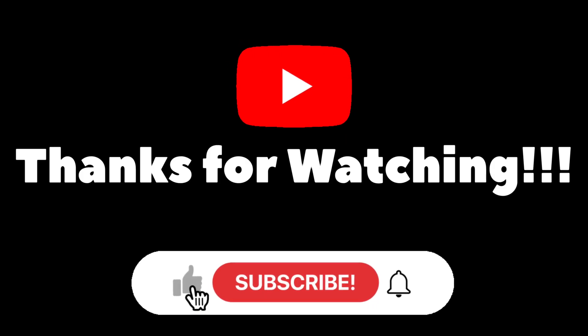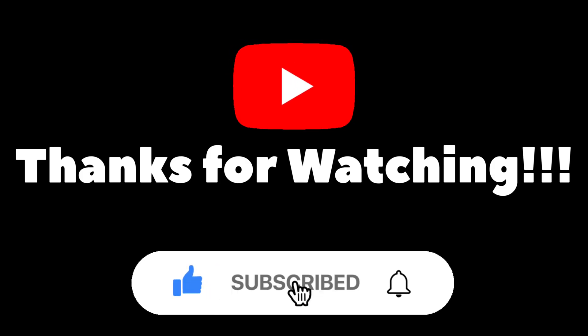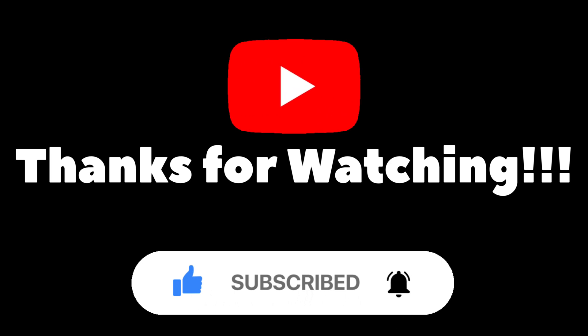Please like and subscribe. Hit the notification bell so you'll be notified every time we have new videos. As I get more and more familiar with this 3D scanner, you guys will see more stuff come up.